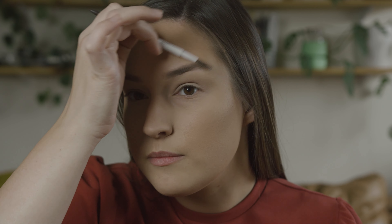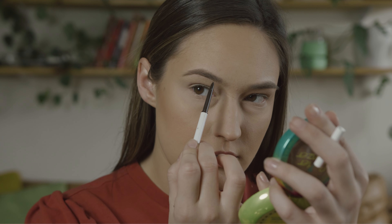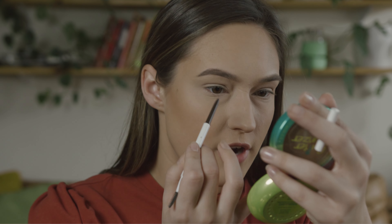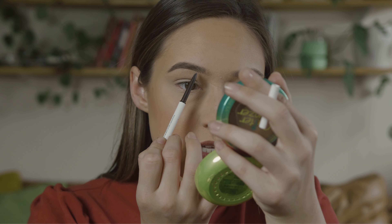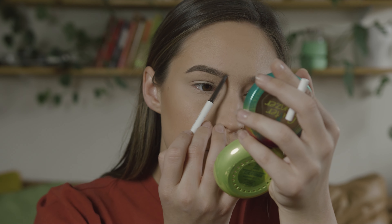Now let's do our eyebrows. I just use a regular old brow pencil — this one's from ColourPop. You brush everything up first. I don't do much with my brows — I just fill in the tail first. I learned this trick from Kathleen Lights: you do more pressure on the tail end of your brow, and then when you get to the front, really light pressure and just kind of go up the whole brow — super light pressure, because you don't want that blocky brow. Start from the bottom, go up. Then brush it out.